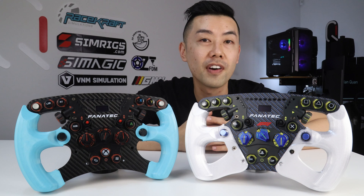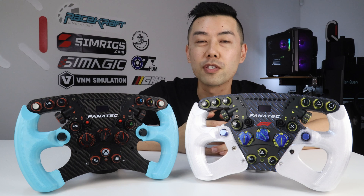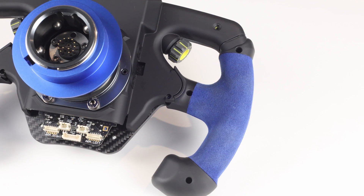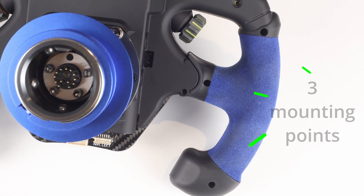Luckily Fanatec hasn't made any fundamental design changes to their formula rims since the Formula Carbon was released 10 years ago, so these replacement grips are compatible with almost every formula steering wheel out there, including those being sold today. So long as it has these three mounting points at the back, you should be able to use these grips. Let's see what I've improved.